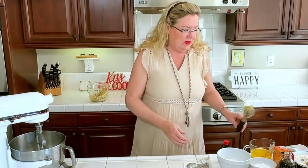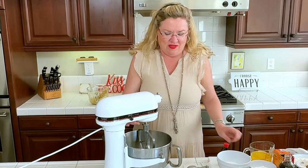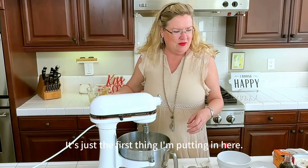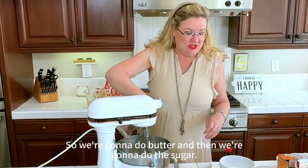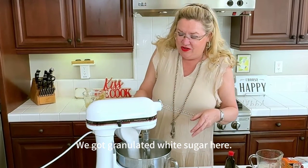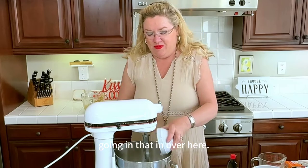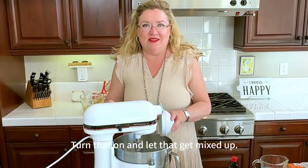I'm just gonna set this aside while we move on to our cookie dough. I'm gonna bring the mixer in here and we are gonna start with two sticks of melted butter — you know what's a croissant without some butter! Then we're gonna add granulated white sugar and also a half a cup of powdered sugar. Let that get mixed up.